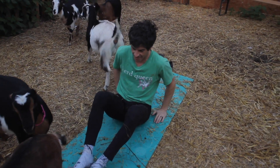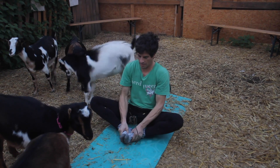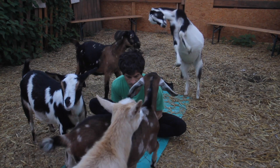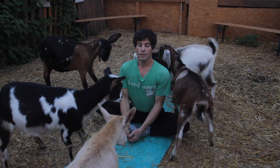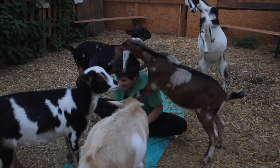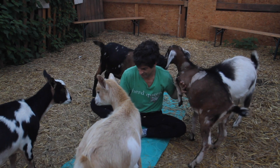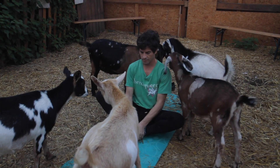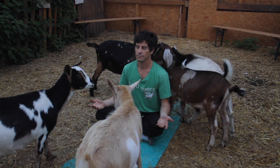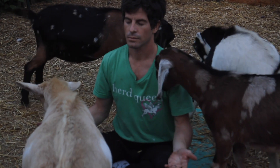Now we're going to do butterfly pose — one of the most popular stretches in PE class, and also a yoga pose. Bottoms of the feet together, clasp around the feet, and you can use the elbows to push your legs down on each side. We'll stay here for a little bit and then cross our legs and meditate. Woosah, people — you did great today. Thanks for following me on my goat yoga journey. I hope to see you again. Namaste.